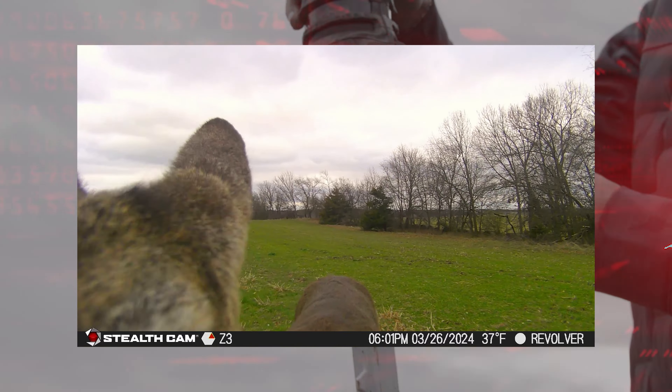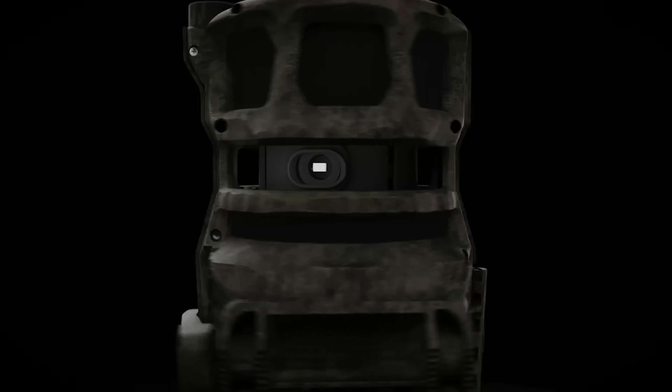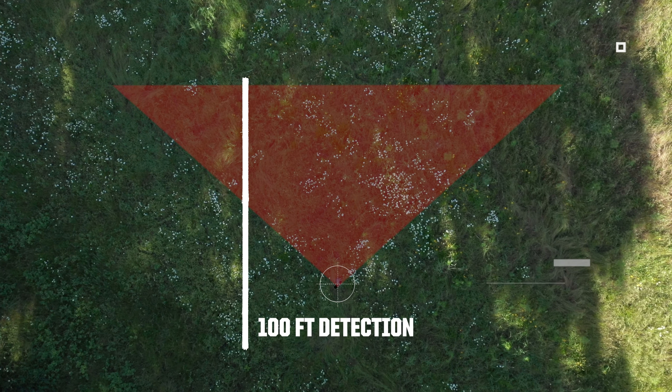The Revolver Pro collects still images up to 40 megapixels or 1440p QHD video with audio, all with an amazing 0.4-second trigger speed and 100-foot detection range for daytime or nighttime surveillance.